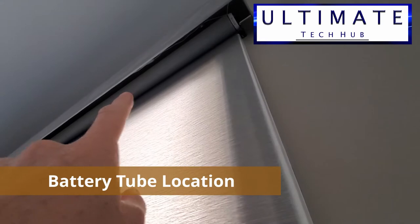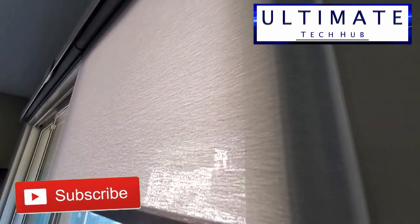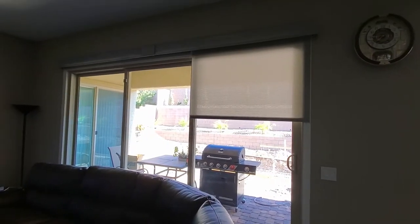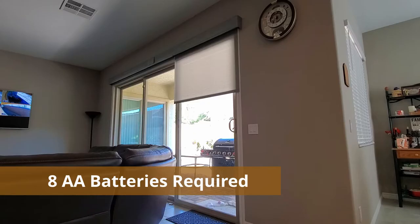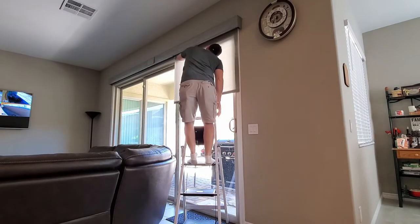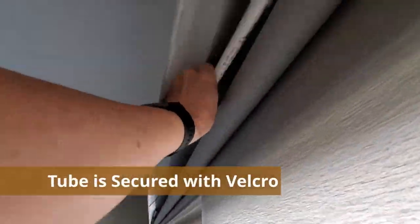This is the location of the battery tube. The only equipment you're gonna need to replace these batteries is a ladder and eight double-A batteries. The battery tube compartment is up in the blinds and the tube is secured with Velcro straps.